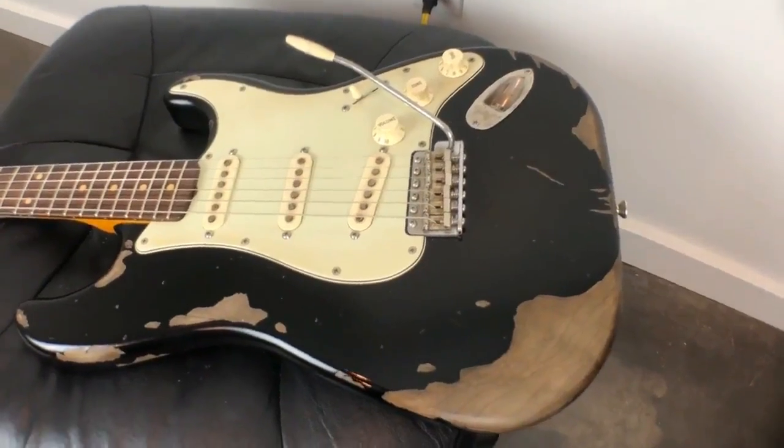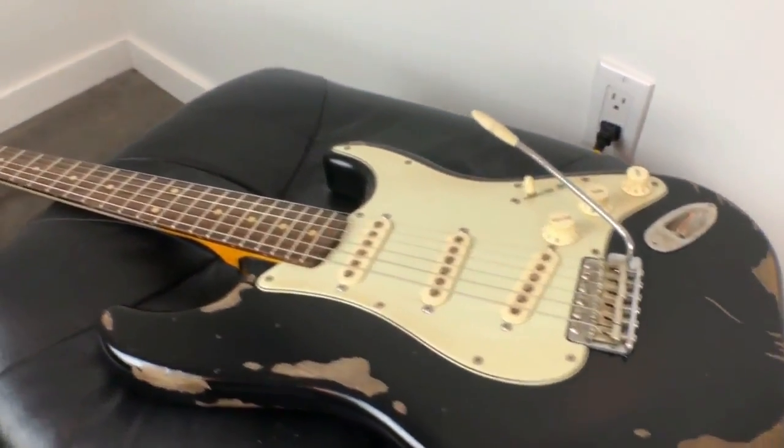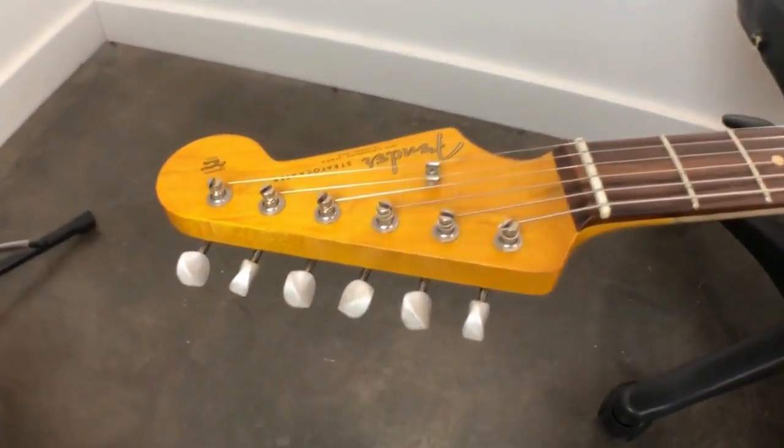I'm back with another video about this guitar. If you've been watching the series, thank you very much for watching — you're probably sick of hearing what I'm about to say. But for anyone who's new, I kind of have to explain what's going on. I put this guitar together. It's a parts-caster, and I documented pretty much every step along the way. I put together a playlist of about 30 videos describing each and every step.